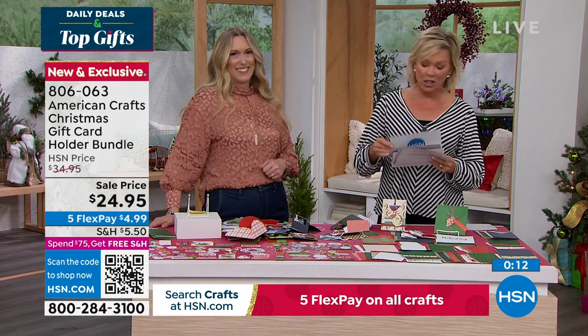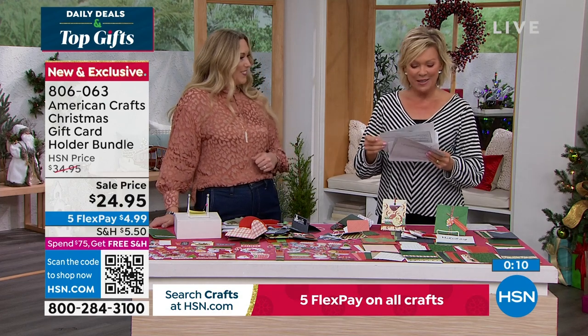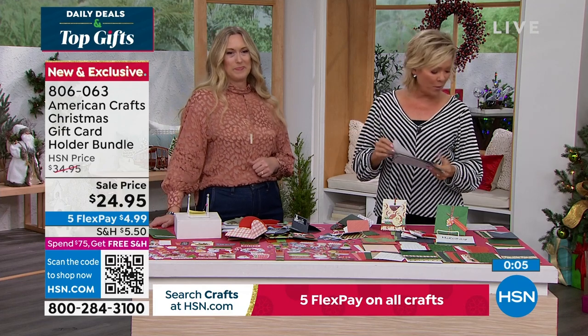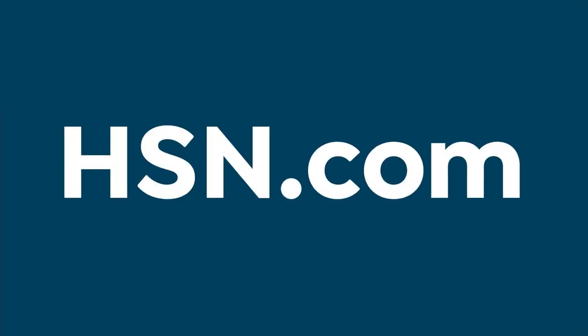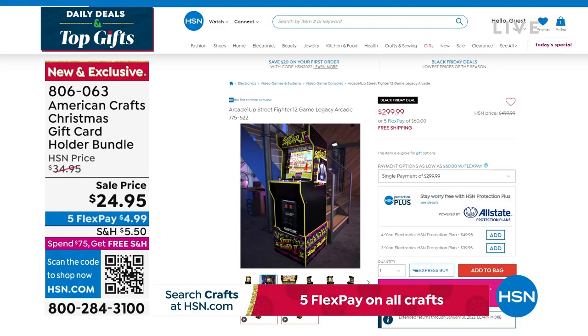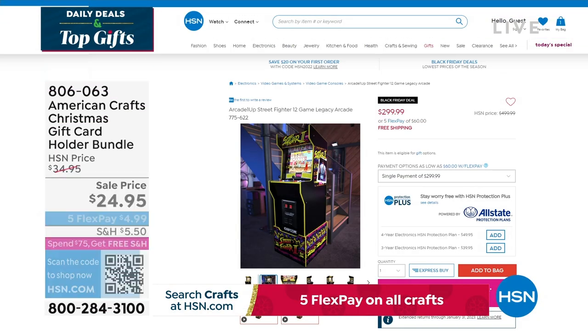A couple more things I wanted to share. We have one more item together, but before we look at the today special, there's this arcade that I wanted to let you know about — it's so great for the holidays. Speaking of a great gift, it is the Arcade1Up Street Fighter — it's got 12 games, it's a legacy arcade.